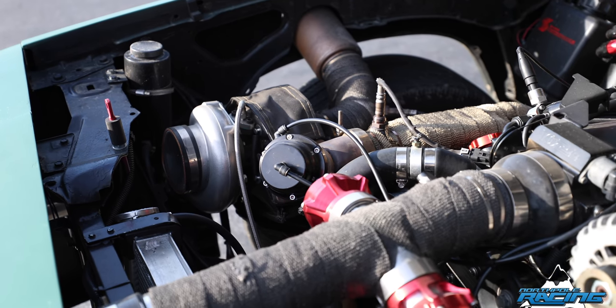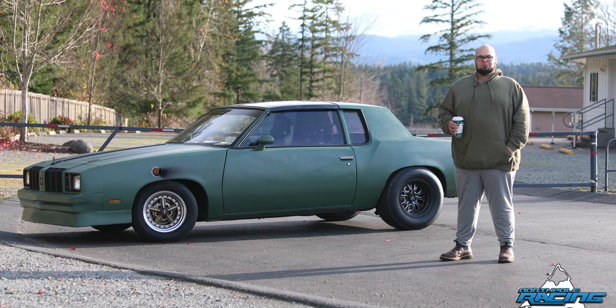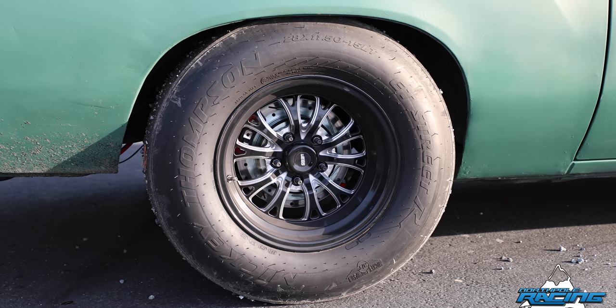There's a Ford 8.8 in the rear. It had a GN 8.5 at one time, but a friend wanted the 8.5 really bad, so he gave me the 8.8 Ford and the Southside Machine truss bar kit. It's got Wildwood front brakes and Explorer rear disc brakes.